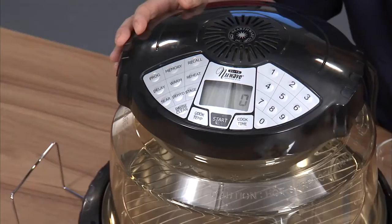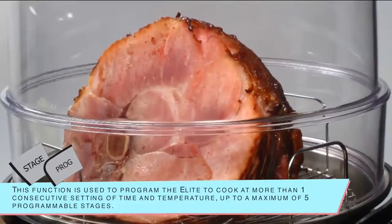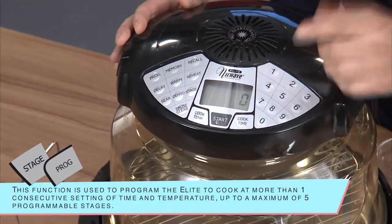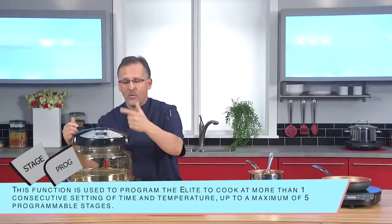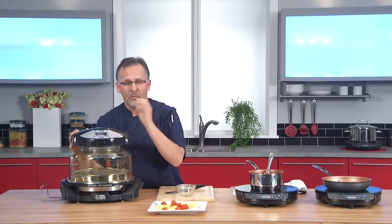Also, programming and stage cooking. So if I want to cook turkey or ham, I have different stages, different temperatures, I can program it in. I can pick a program — one, two, or three. I can save it and have it whenever. I go: okay, program number one, press a button, put my product in, we're ready to go.